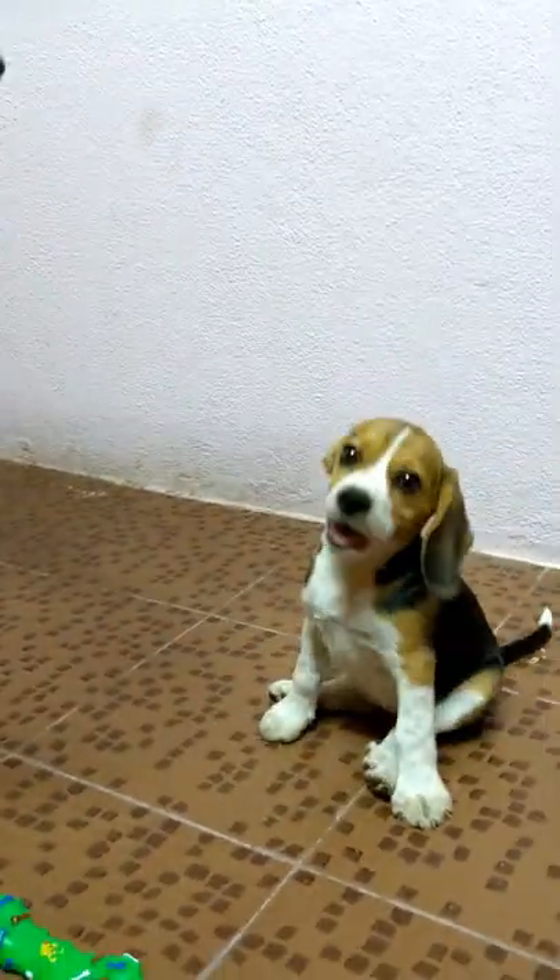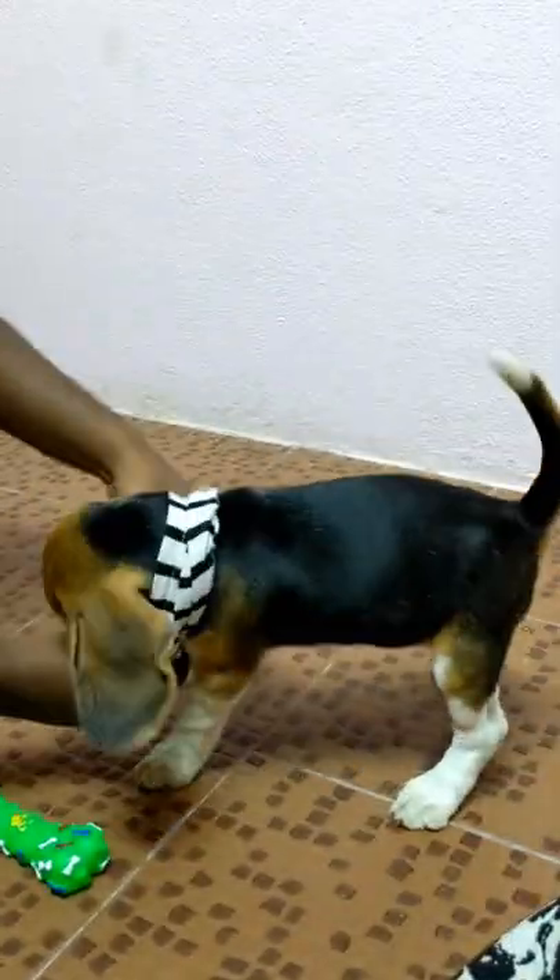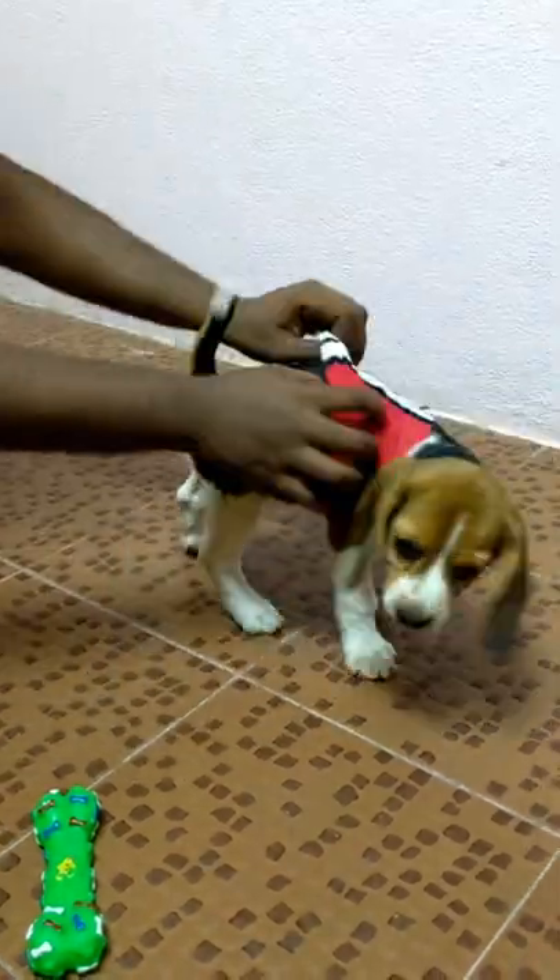The puppy is very excited. Now, we will cut the bicep to the neck. Then, we will cut the circle.